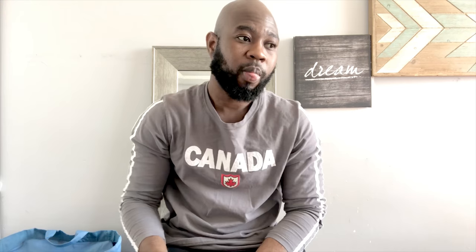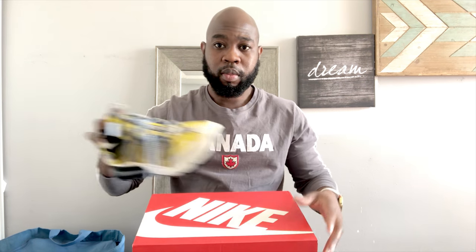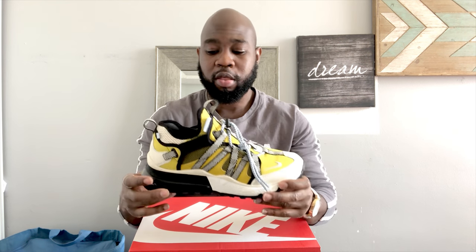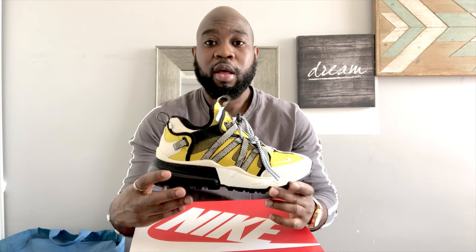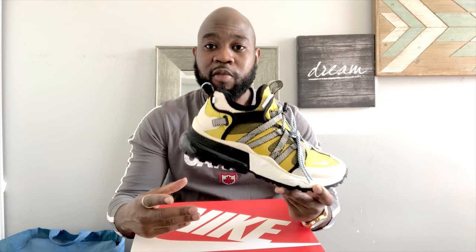Let's get into these shoes right here. It's really nice, it's well built, well put together. The sole is very nice — it feels soft in the hands. The air unit on the back is very bulky.